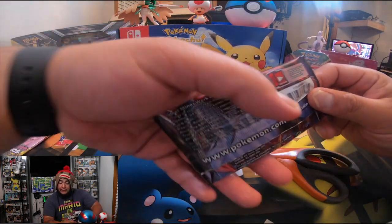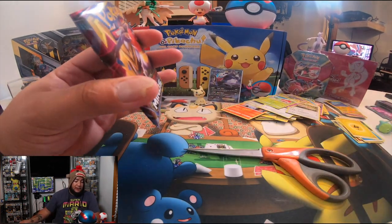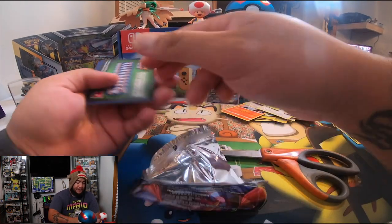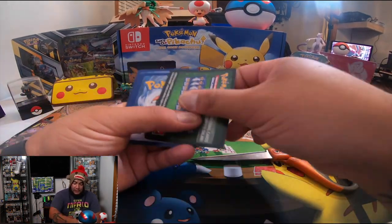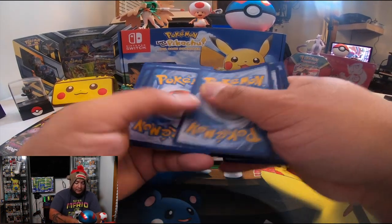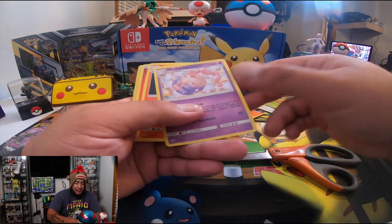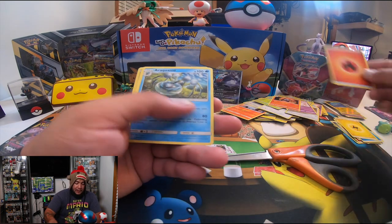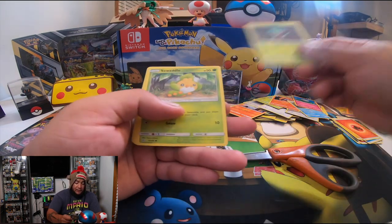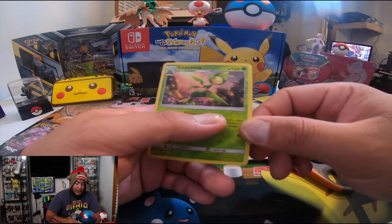Second to last — let's see what's good in this one. Hopefully something special! Let's put the code to the side — one, two, three, four, and five. We've got Dragonair, Musharna, Lampent, Energy, Arctozolt, Cottonee, Fomantis, Swadloon, Marill, Litwick, and Leavanny. That's nice — let's move that to the side and put a little order in there.